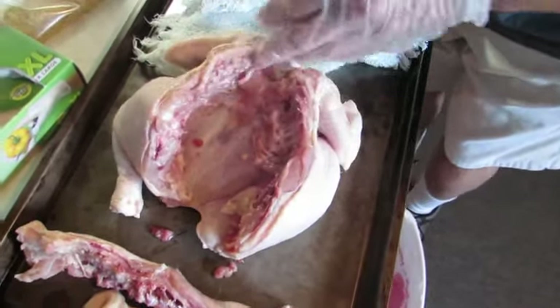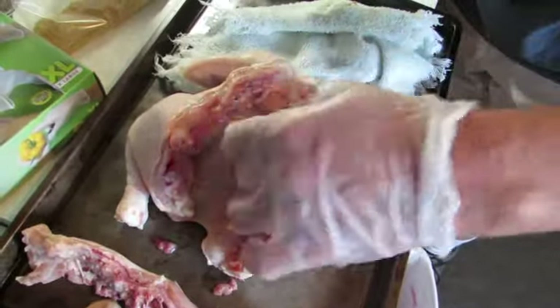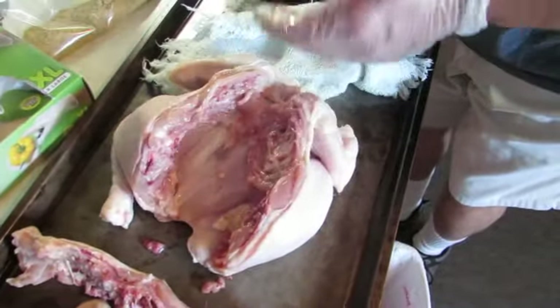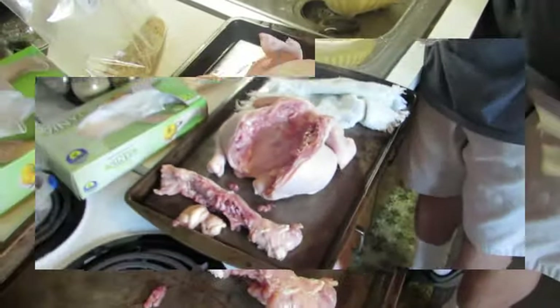Just in case some bone fragments came off onto the skin, even though typically you don't eat this side of the chicken — the meat's on the outside. We're going to give it a little rinse and then we'll bring it back when we're throwing on the rub.